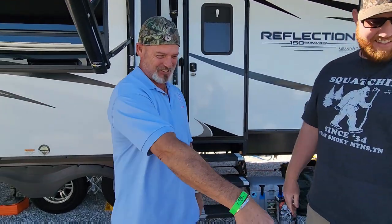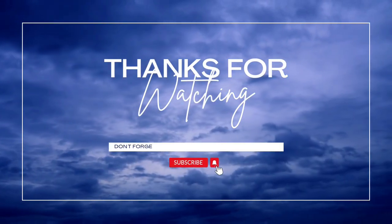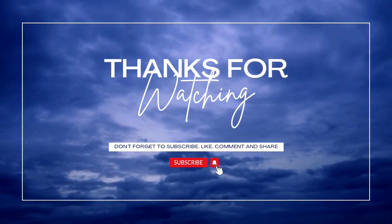We do recommend the Latchet lock. So far we like it a lot. Thanks for watching!